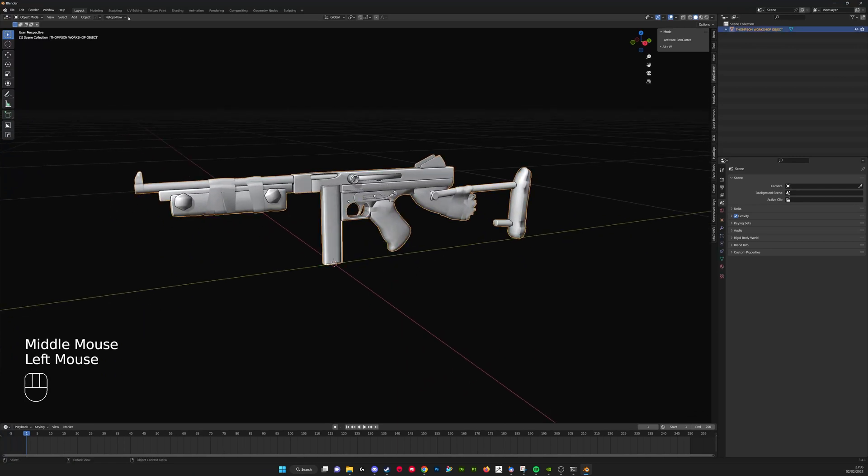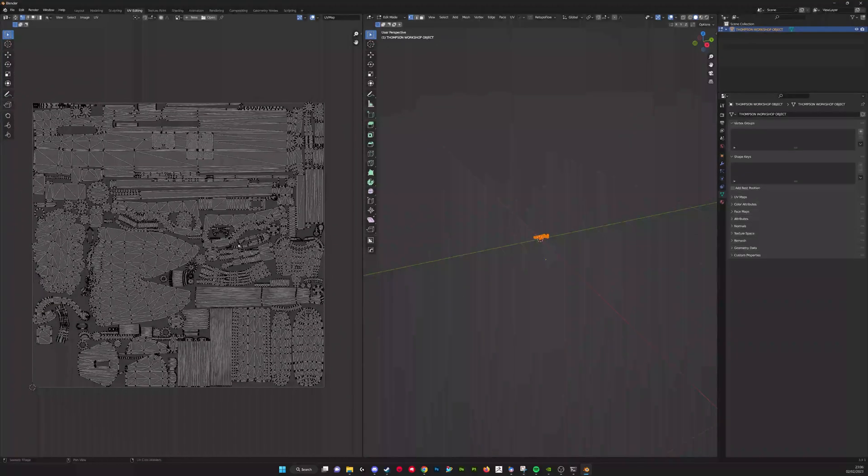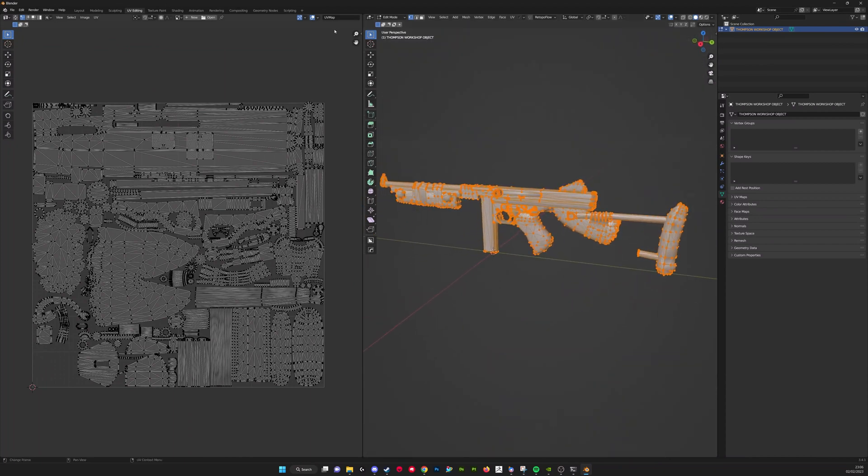Once we've got our object in a position we like in the 3D space, we're going to select it and then go to the UV Editing tab. That's basically going to show us the UV map that the game has supplied for that object. Quite a lot of the time these UV maps aren't ready for creating our bake, and they need to be fixed.